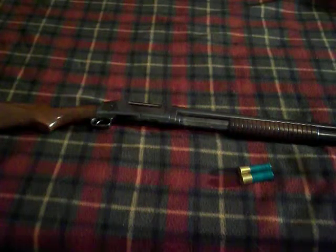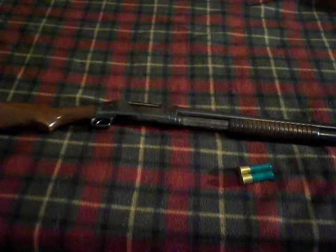Hey guys, RedneckMini14 here, and today I'm going to do a review on the Winchester 1897.